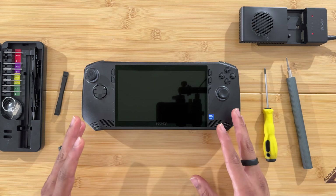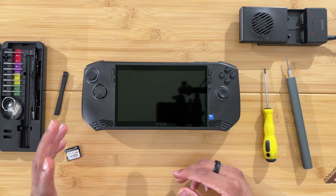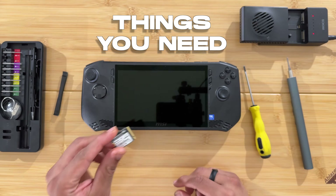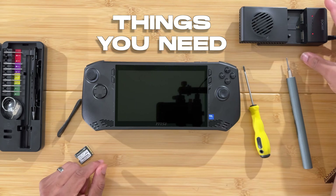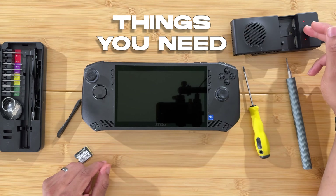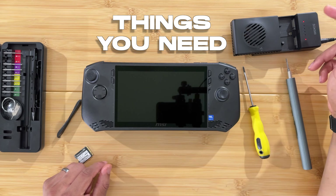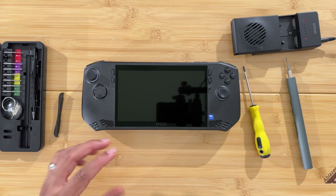Before we get into it, here are the things you're going to need: obviously a screwdriver, the SSD itself, a pry tool to get the back off, and an SSD cloner — the old SSD goes in one side and the new SSD goes in the other, making an exact copy.